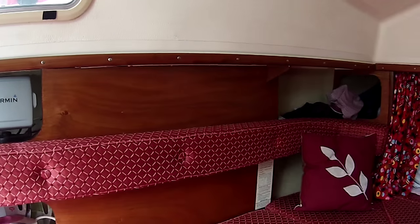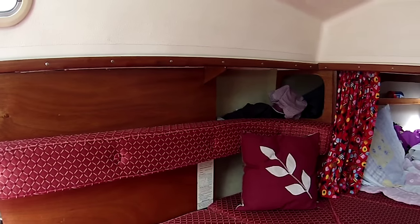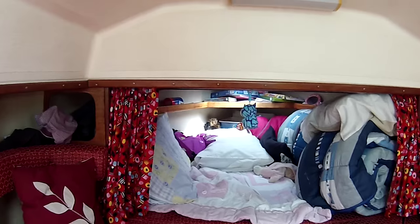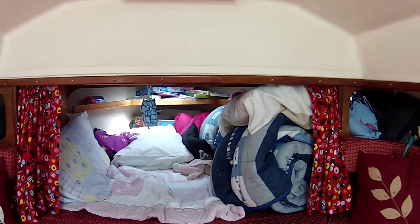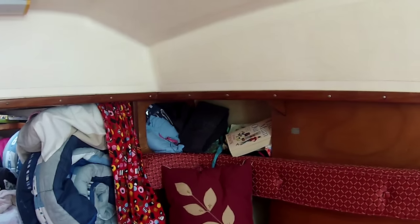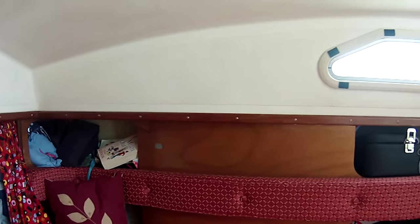Panning round you can see more storage on the left, then the V-berth which our daughter takes over and where we store our bedding when sleeping on the boat, and then more storage around the other side.